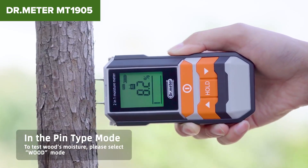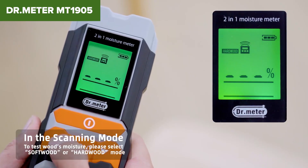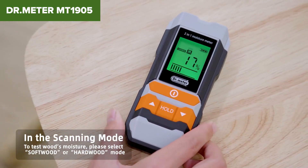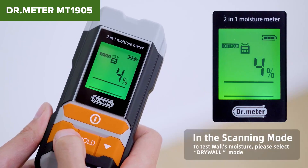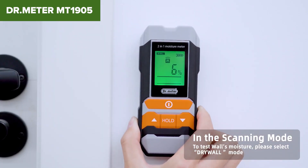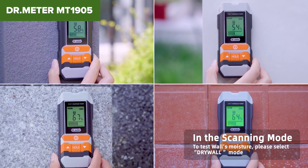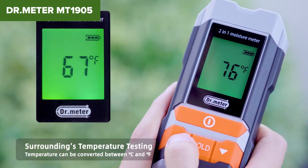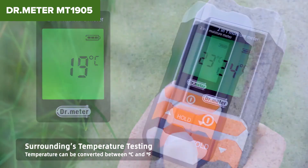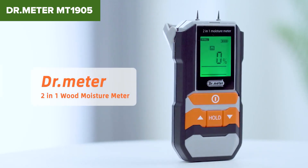With an accuracy of plus or minus 4%, it offers reliable results, helping to prevent issues like mold growth or structural damage. Powered by a single 9V battery, it's convenient for both professional and DIY use. However, this device has a few drawbacks. Some users report inconsistencies in the readings, particularly in the pinless mode, and the plus or minus 4% accuracy might not be sufficient for more precise applications.